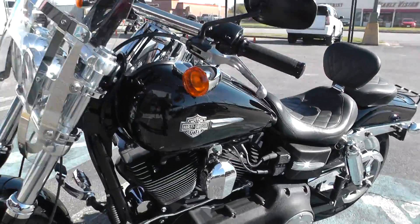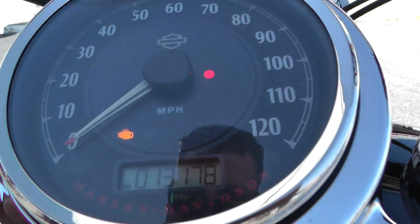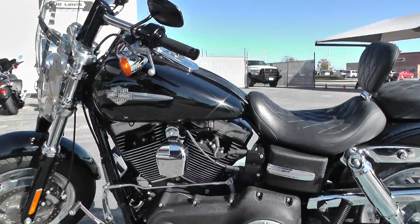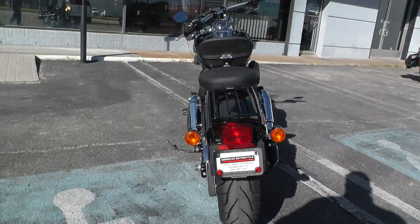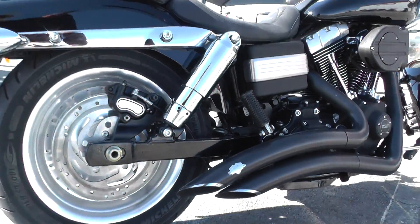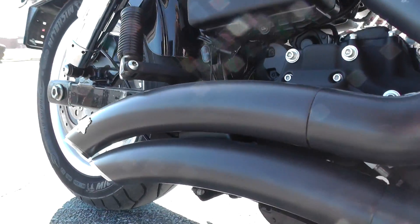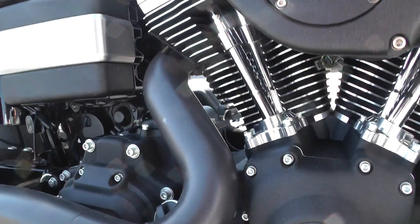That 103 in this bike is a good combination — it's not a heavy bike, so this thing will scoot pretty good. It's got 13,178 miles. Let's go ahead and fire it up. It's got a real healthy sound to it. I like this bike a lot.